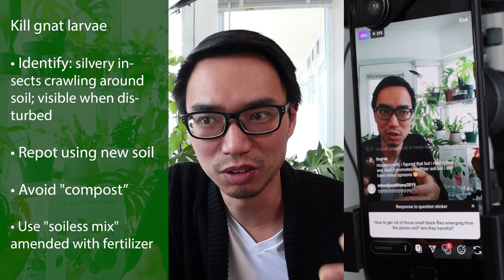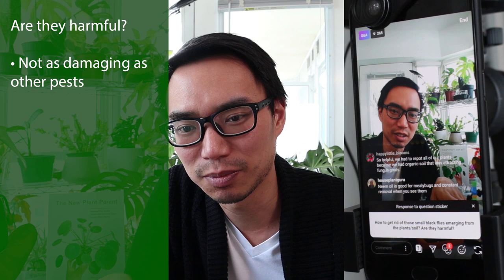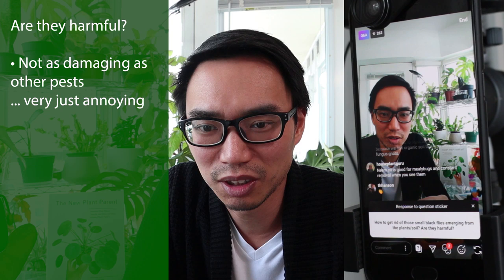The bigger picture is that fungus gnats don't really injure plants to the degree that spider mites, thrips, scale, or aphids do. Those other pests are real damaging pests, but fungus gnats — unless you have thousands — won't have any real damaging effect on a plant. I haven't seen fungus gnats on my plants recently, but sometimes I see one or two and I don't even do anything about it because it's not that damaging.